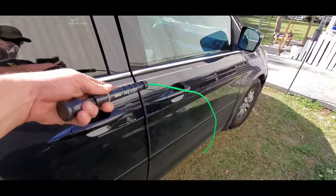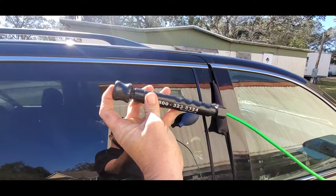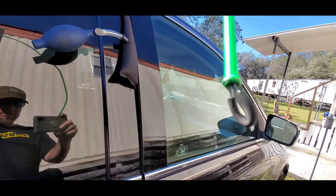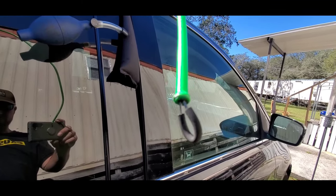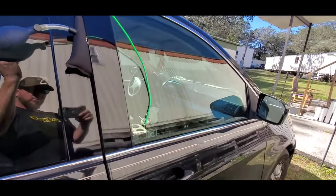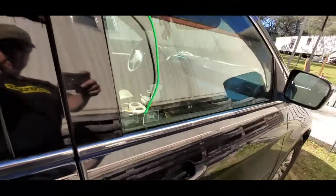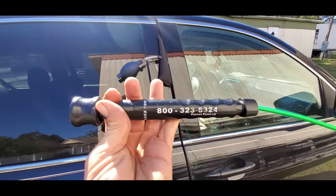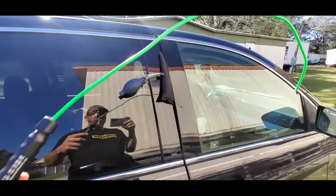Then I'm going to use the Access Tools green button tool. This is a little button tool — a metal rod hollowed out with a loop tool of wire through there with a little piece of rubber so it catches the locks. We're going to stick this through the door and push a little button that'll protrude out a lasso over that lock. You can also get this by calling Access Tools or going on their website.